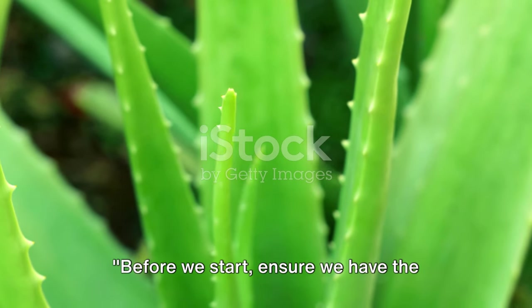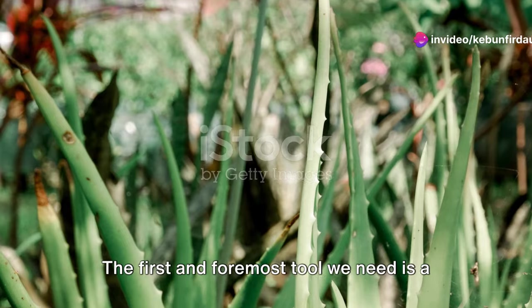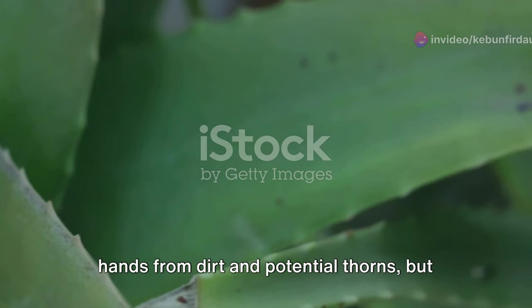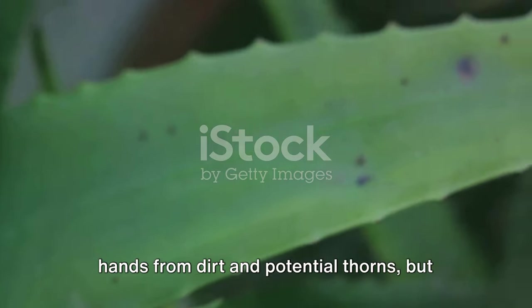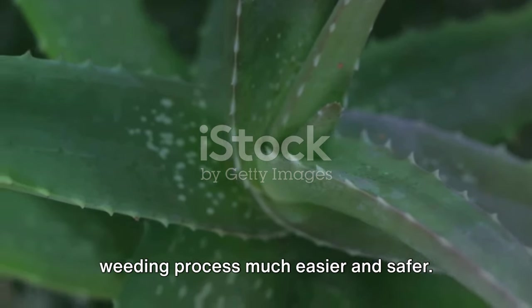Before we start, ensure we have the right tools on hand. The first and foremost tool we need is a pair of gardening gloves. Not only do these gloves protect our hands from dirt and potential thorns, but they also provide a good grip, making the weeding process much easier and safer.